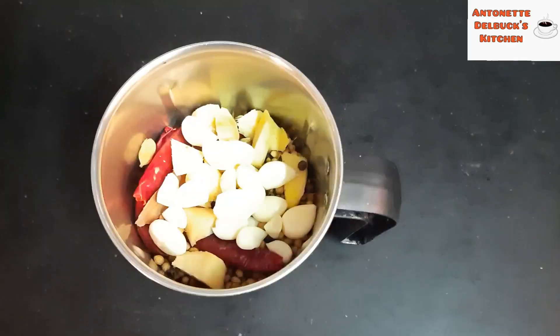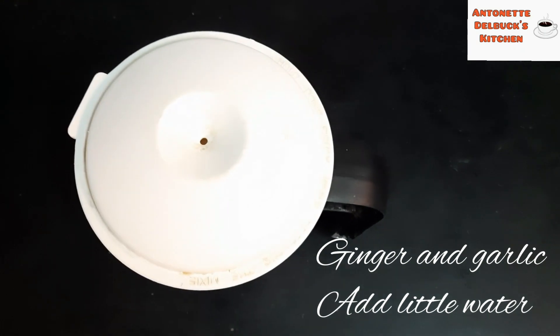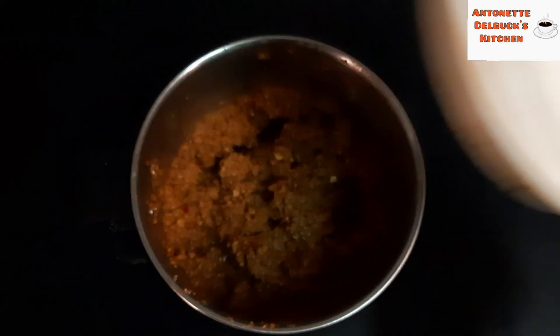Transfer it into the mixi jar. Add ginger and garlic and make it into a fine paste by adding a little bit of water.